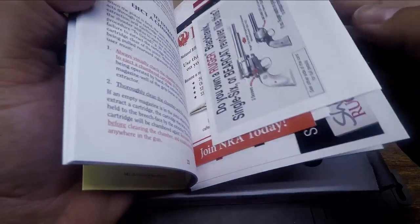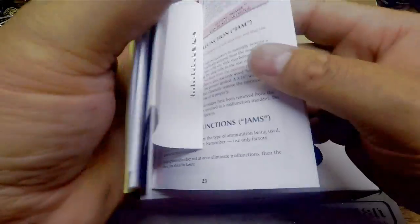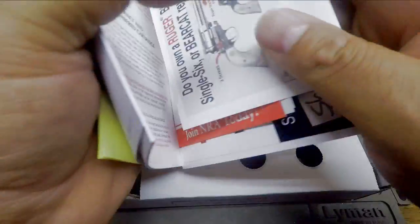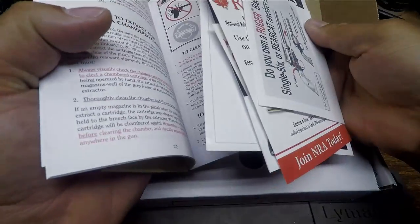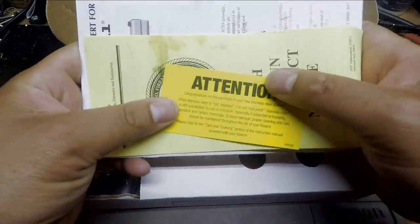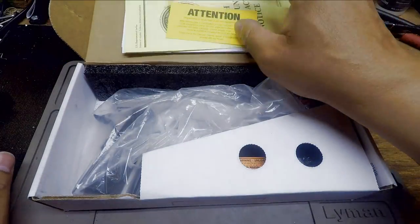This firearm from Ruger comes with all the normal manuals and documentation that you probably should read at some point. Anyway, don't be like me — let's get to the rest of the unboxing.